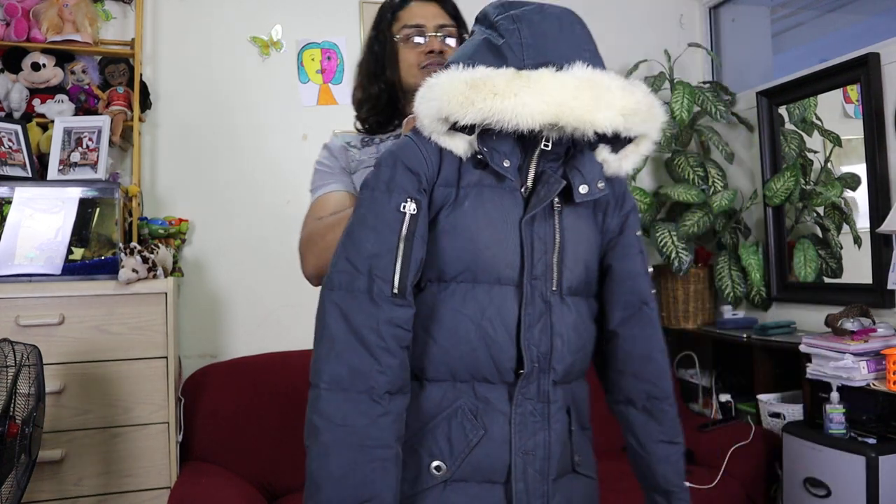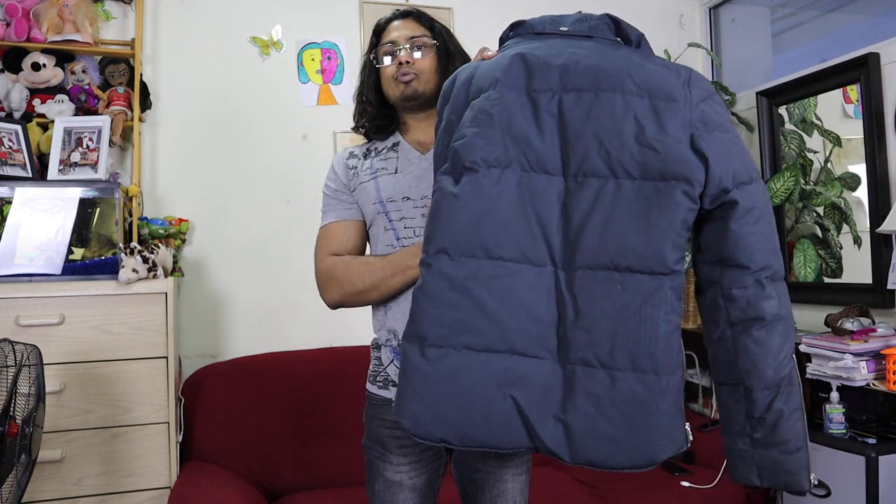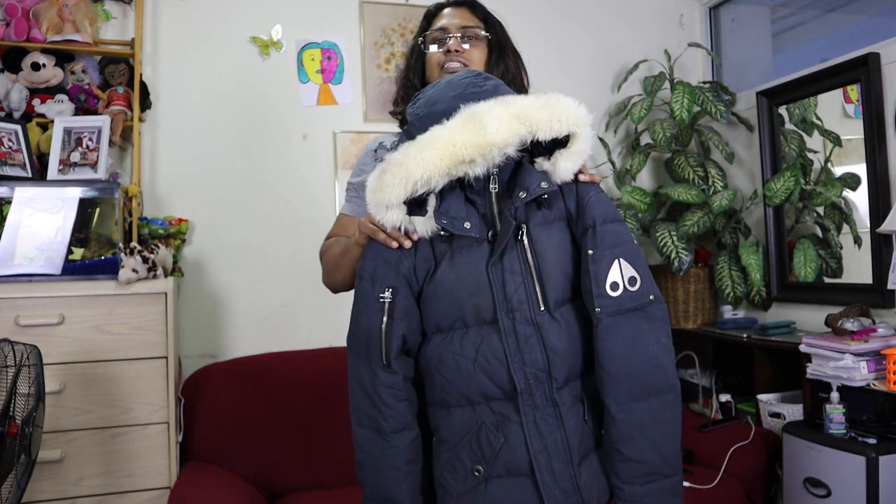Hi guys, welcome back to our channel. Today I'm going to show you another review of a Moose Knuckle jacket. This model name is Moose Knuckle 3Q and it is a dark navy blue color.